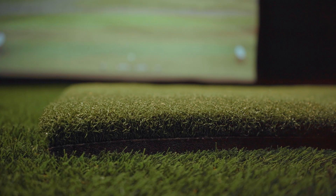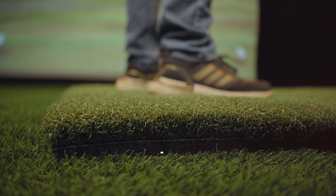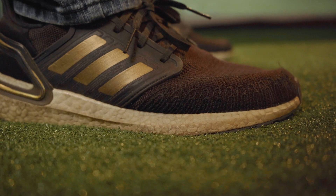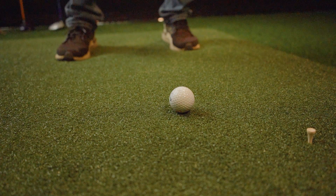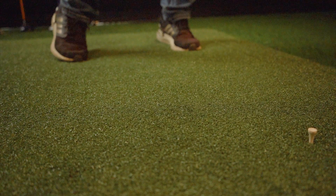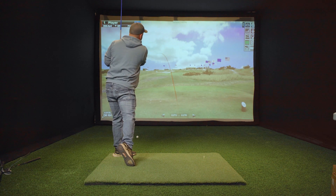With a thickness of 1 3/4 inches, the Carl's Place mat is designed to be anti-fatigue, which allows for a longer playtime with less stress to your joints. It's also forgiving on your wrists if you happen to chunk an iron. We like to think of it as one of the most comfortable mats on the market.